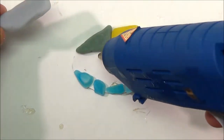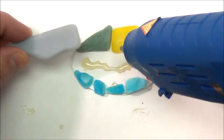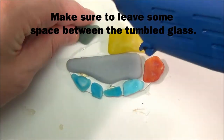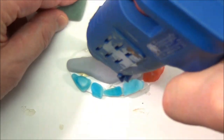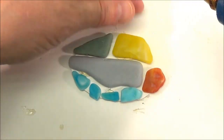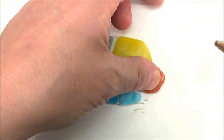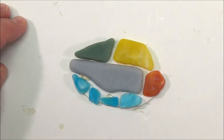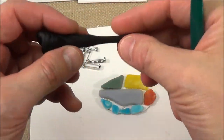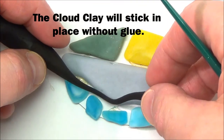Use a glue gun to glue down your pieces. I'm going to use cloud clay as grout — it's very stretchy. Stretch out a string of cloud clay and press it into the spaces.